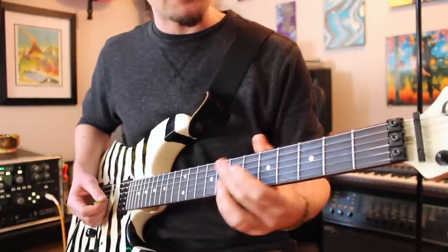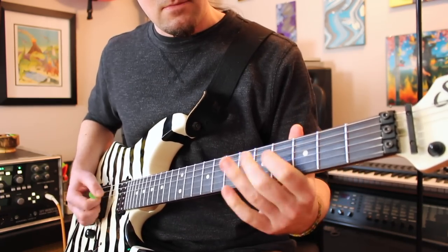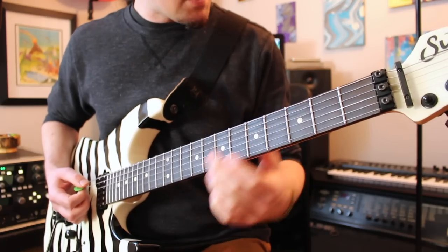And again, that replaces the second time through that lick right there. So if I was playing the back half of the riff, it might sound like this. And that is the entire riff.